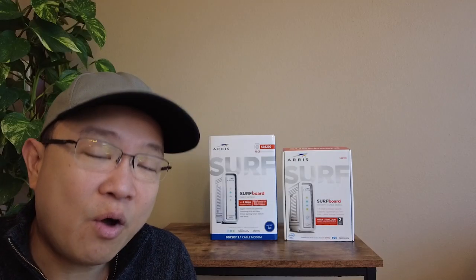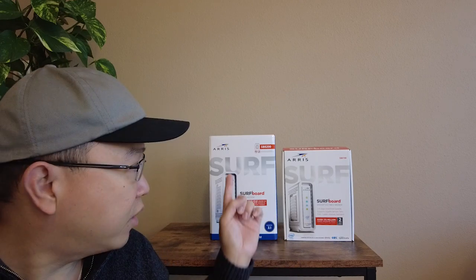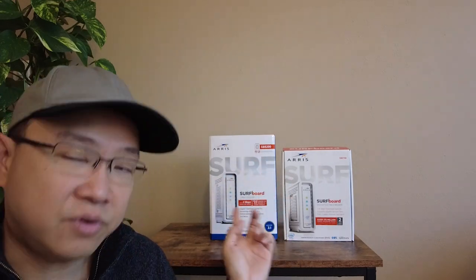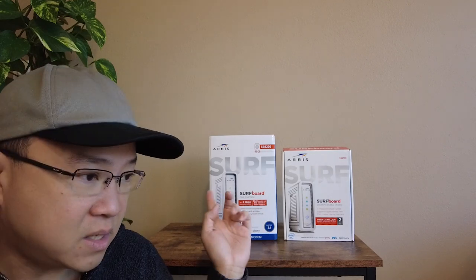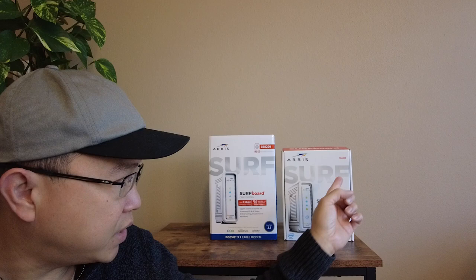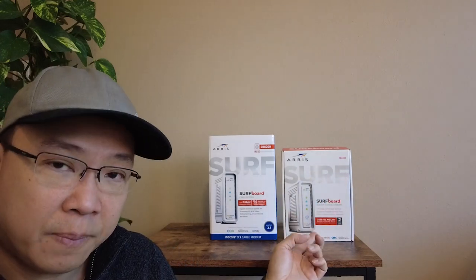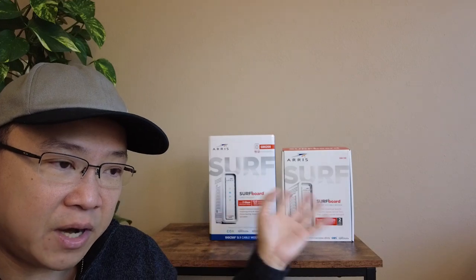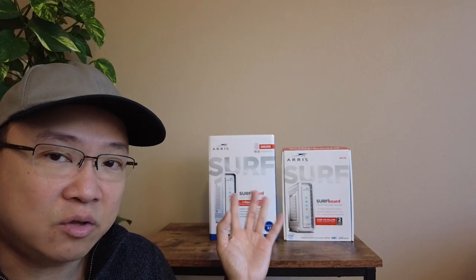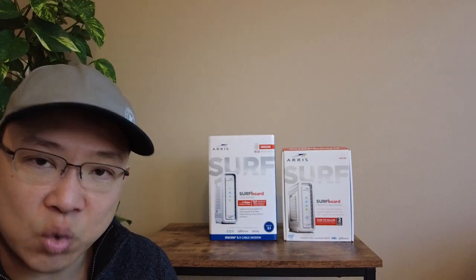Hello, my name is Hendra. Welcome to my channel. In today's video I would like to do a quick review of the Arris SB8200 DOCSIS 3.1 modem. This is a new modem that I just got recently. I was previously using the SB6190, the DOCSIS 3.0 modem. The reason I'm upgrading is because my speed has just been recently upgraded to 900 megabit per second.